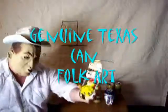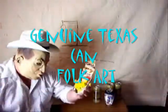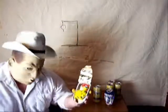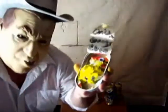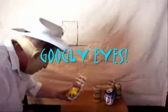This is ginger wine Texas can folk art. It's where I take one of my sardine pans or one of my potted meat pans and I put some funny artwork in there. Usually a chicken. And this is one of my chickens — he's in this kind, he's got his googly eyes. Oh, I just love them googly eyes, I'll tell you that right now.